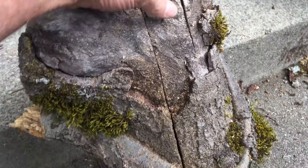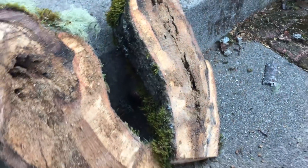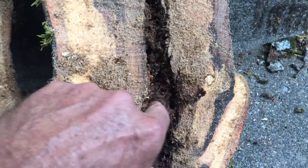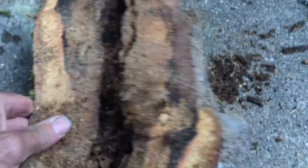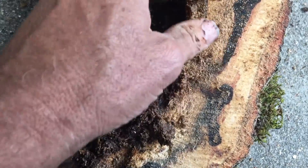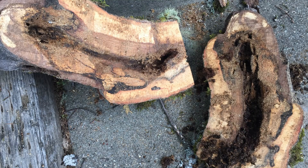Now check this out — look at how much decay there is inside. There was a lot of weight associated with this limb, and this is what was supporting all that weight — over a house, over an area where people are constantly walking. There's a liability that you just can't accept, and the potential for damage to the structure is very real. We took off about 3,000 pounds over this side of the tree and lightened it up considerably, but that doesn't mean the rest of the tree is safe, because there are areas of decay like this everywhere in the tree.